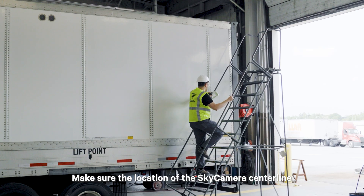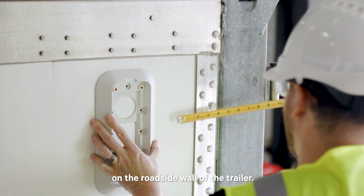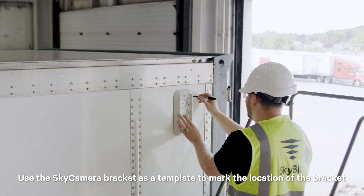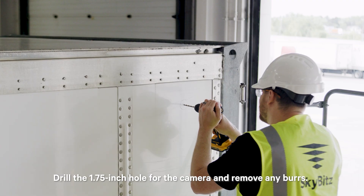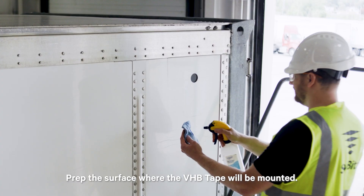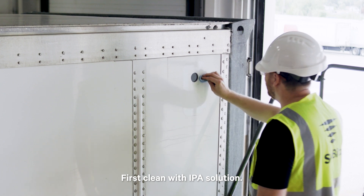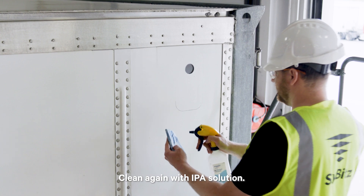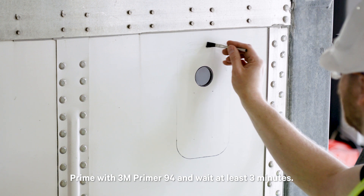For a wall thickness of ¾ of an inch or less, make sure the location of the Sky Camera centerline is at least 12 inches back from the wall post in front of it on the roadside wall of the trailer. Use the Sky Camera bracket as a template to mark the location of the bracket and the 1.75-inch camera hole. Drill the 1.75-inch hole for the camera and remove any burrs. Prep the surface where the VHB tape will be mounted: first, clean with IPA solution, then abrade lightly with Scotch-Brite pad, and clean again with IPA solution.